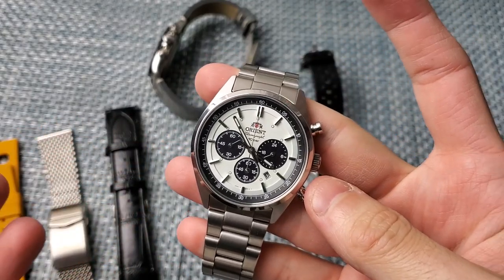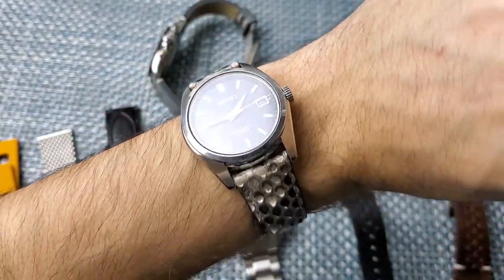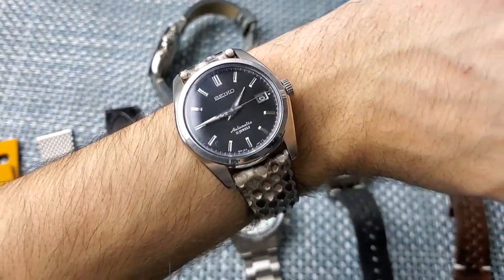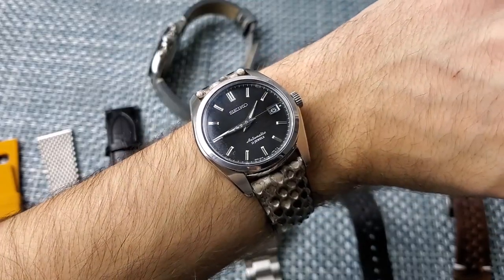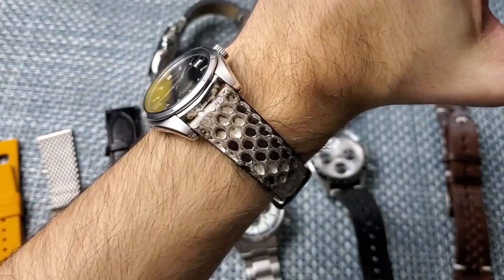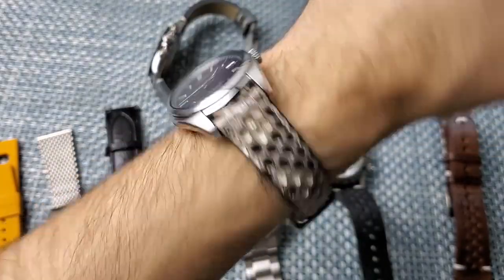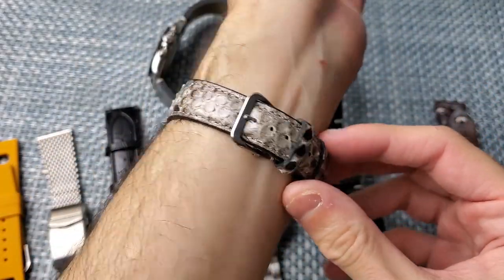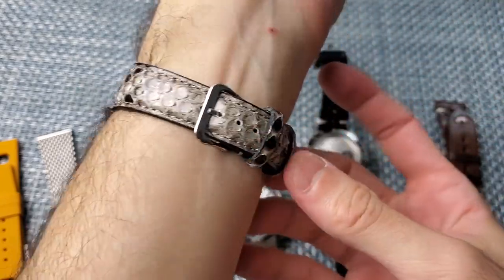So let's get into it. One thing first — wrist check. Today I am wearing my Seiko SARB033. I'm sure at least half of you guys own this or have at least considered owning it. It's a beautiful watch — I don't really need to say too much about it that hasn't been said. I'm wearing it on a genuine lizard strap from Amazon — it was about 25 bucks. It's a good strap for the money, though definitely not great.